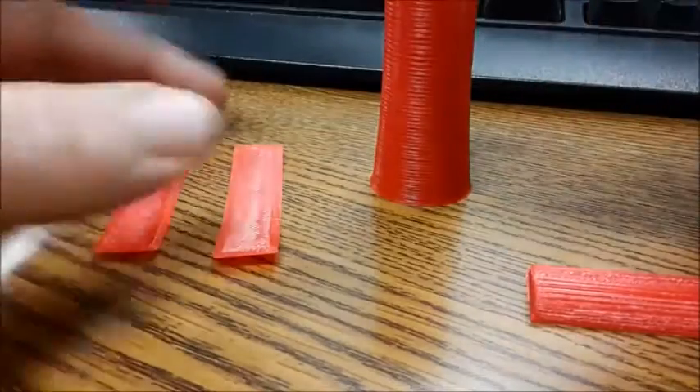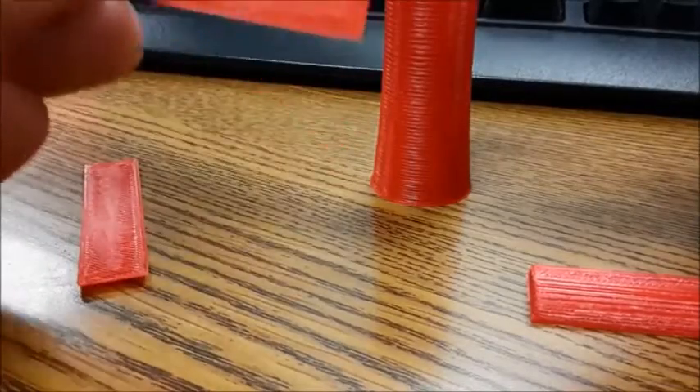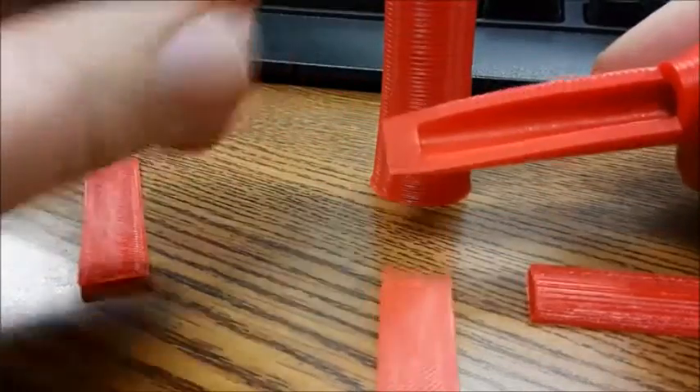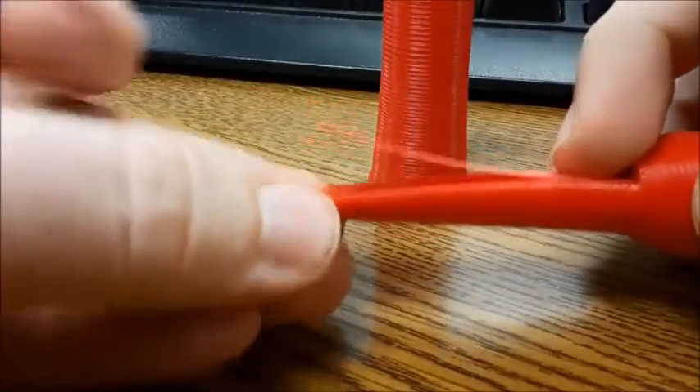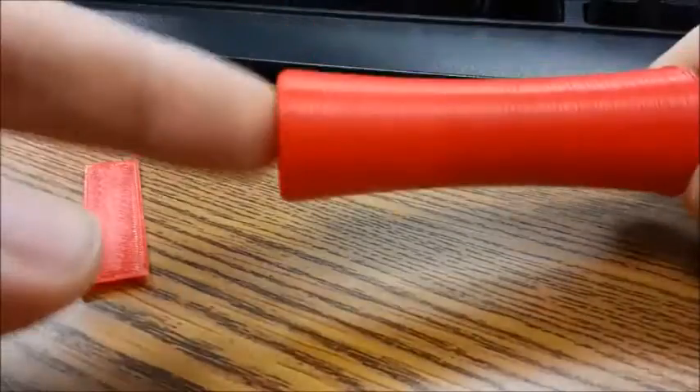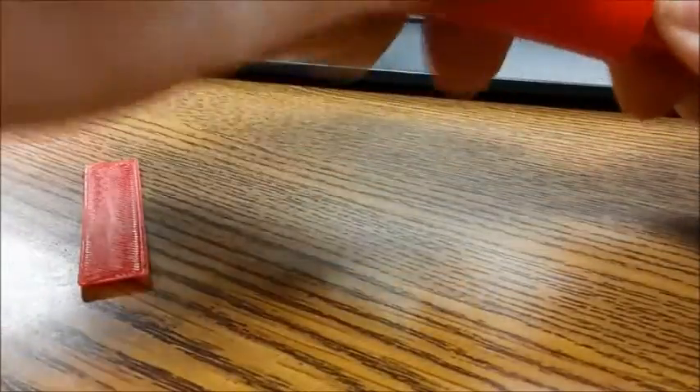This is the duck call with the thinner reed. That's bent like that, curved a little bit. Put that on the sounding board, curve up. Put the stopper in place. Then we slide the tube over. Blowing in this end. That's with the thinner reed.